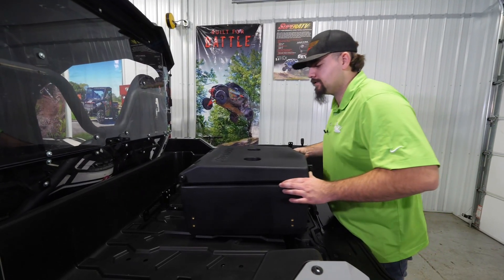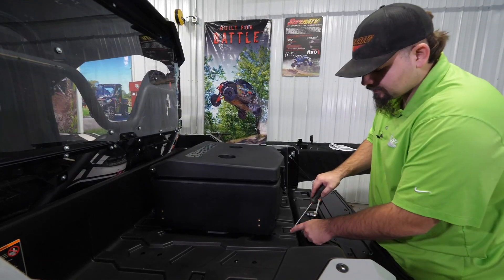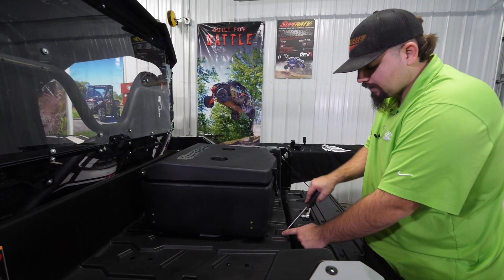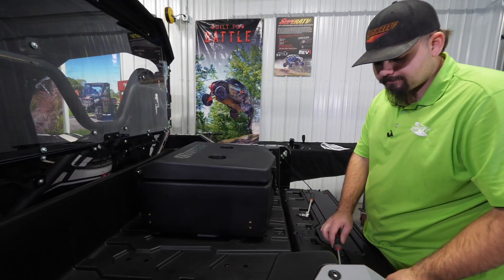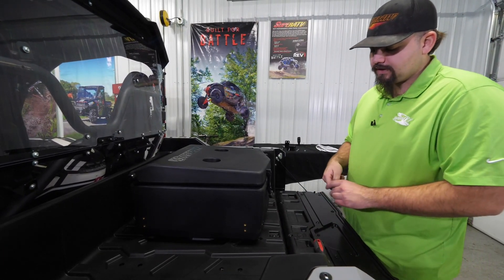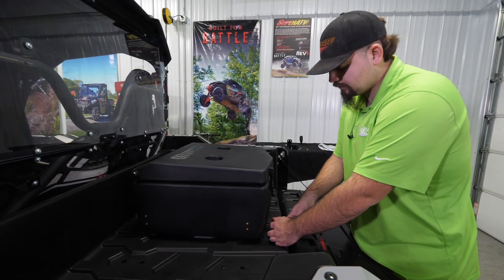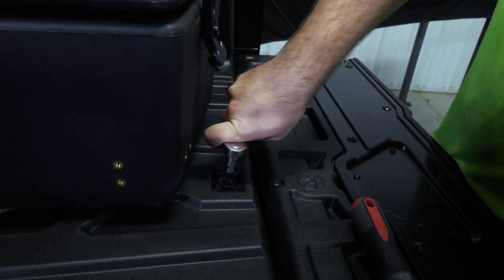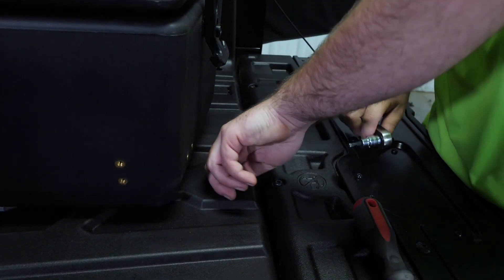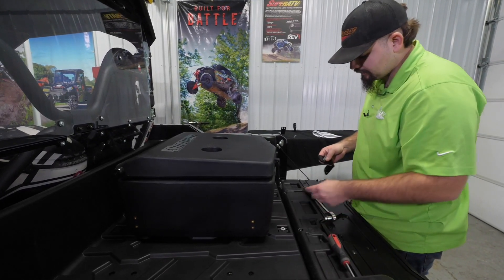Next, take the cargo box and slide it into the machine. Here in the bed you're going to have a little tab — just take a screwdriver and pop it up. Then take a T30 Torx and go ahead and remove the Torx screw.